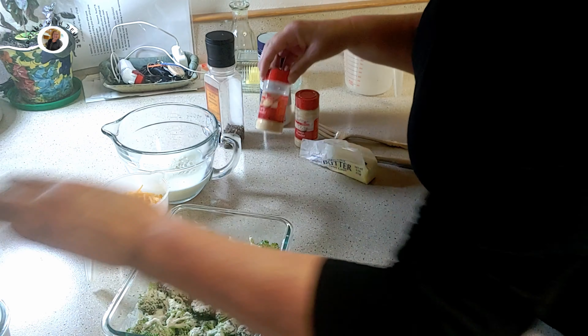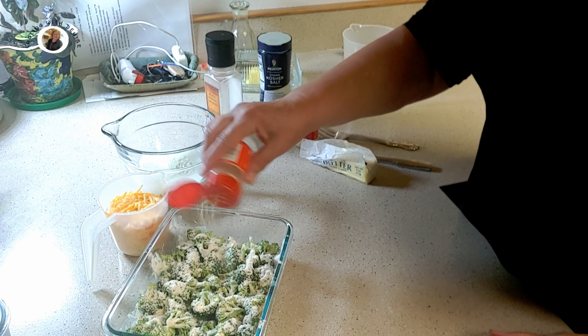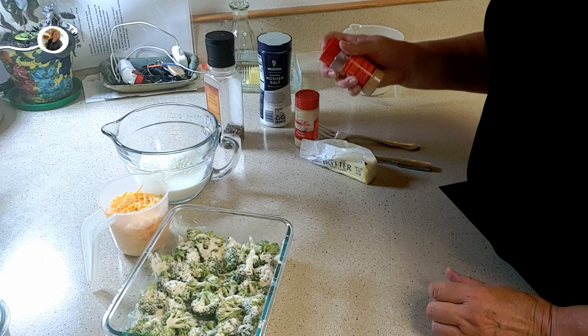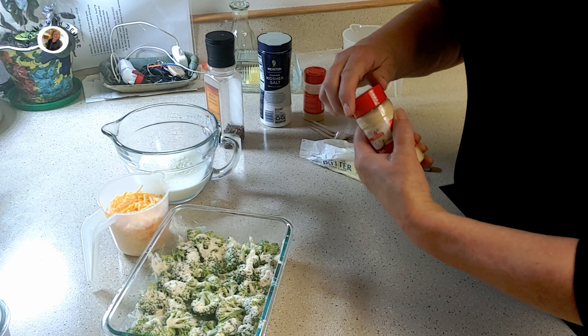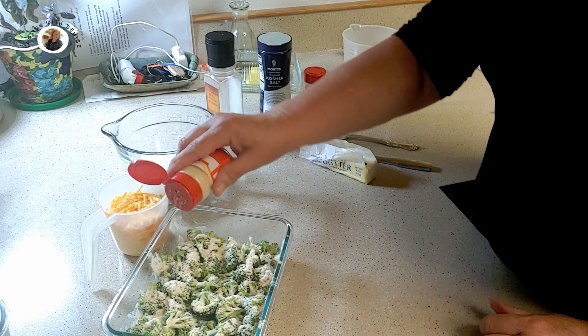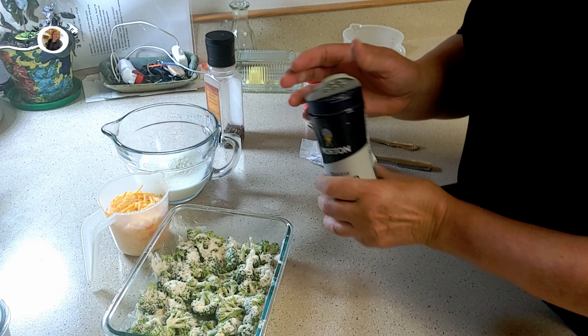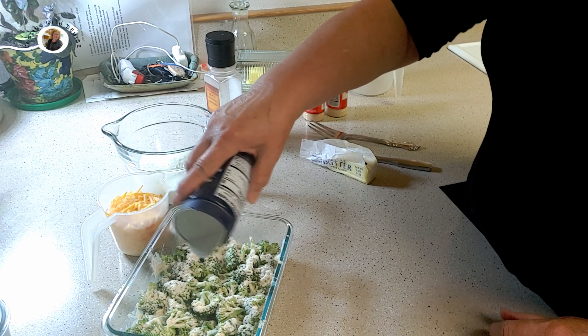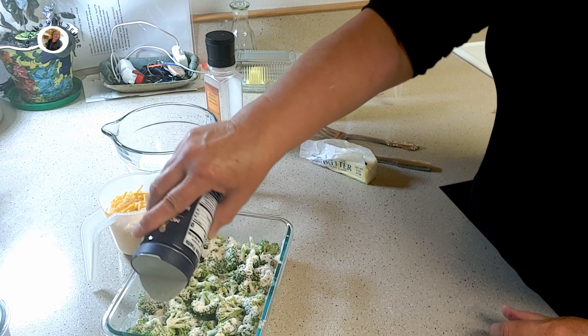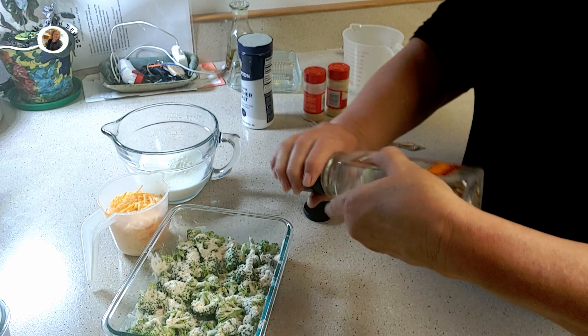Next I'm going to sprinkle powdered garlic — about a half a teaspoon. Next is powdered onion, a half a teaspoon. Look how easy this is. We're going to do a half a teaspoon of salt — I use kosher salt, it takes less. And about an eighth of a teaspoon of freshly ground pepper.